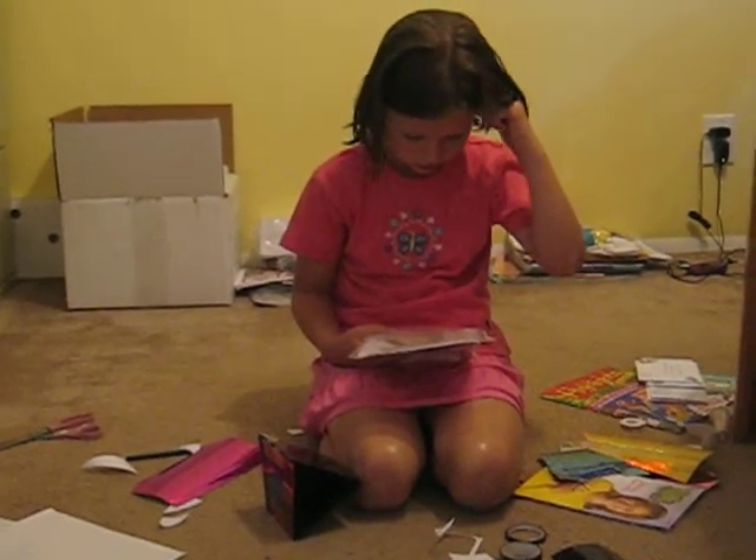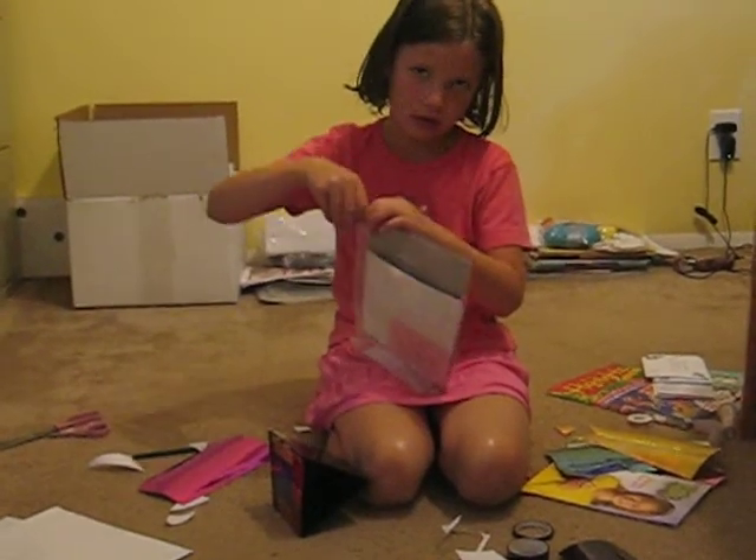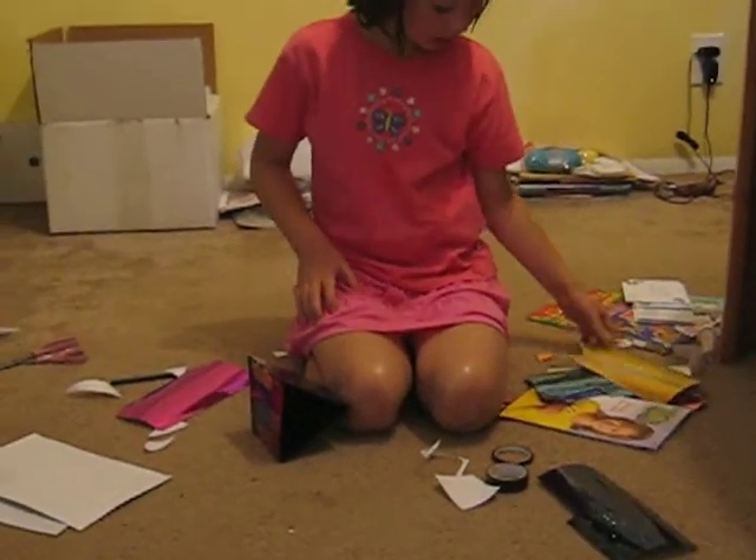Have you looked inside that kit though? No, not yet. Well, don't get it out yet, because then you'll just make a mess. We'll come back to that later.